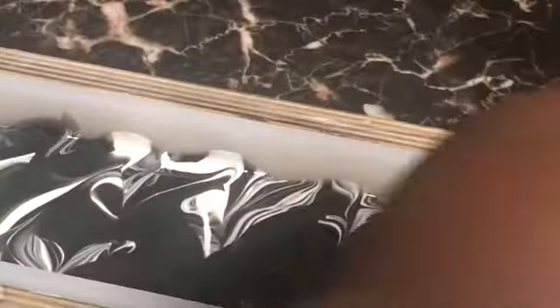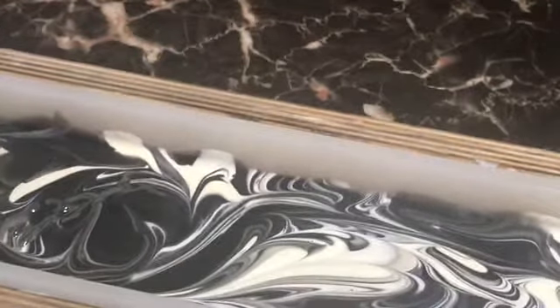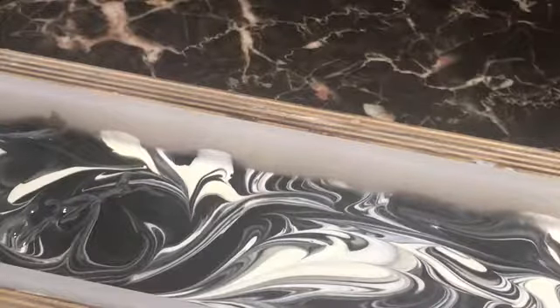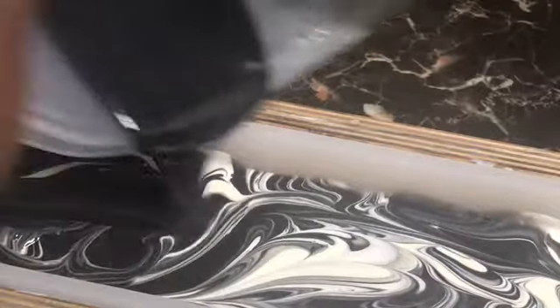Let's see if we can get some pretty swirls at the top part of this one. I think I'm going to add a little bit more white to this part because there's not enough — I want my design to be somewhat even, we're going to try our best. Tap it down a bit, and let's get the rest of this black out of here. As my fellow YouTuber says, scrapey scrapey — get the rest of this out and pour it in here.